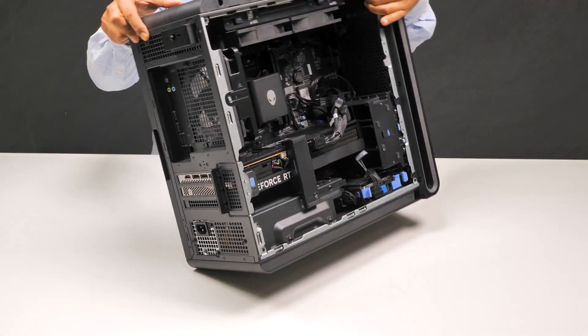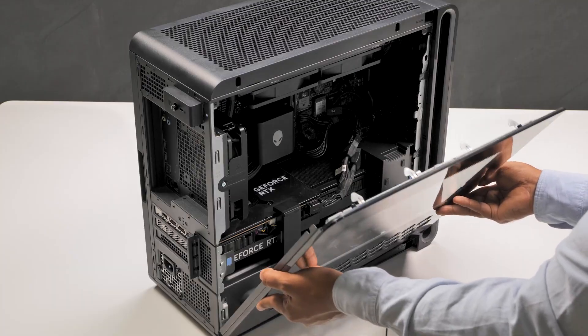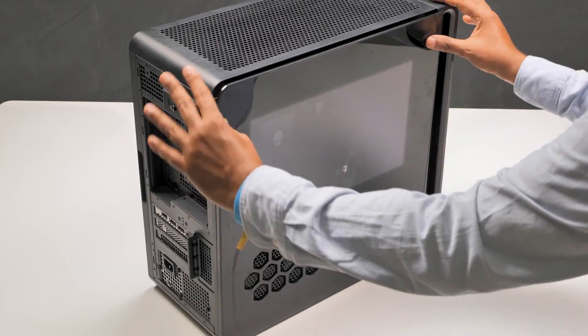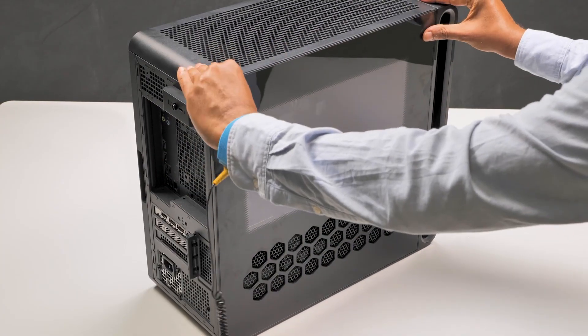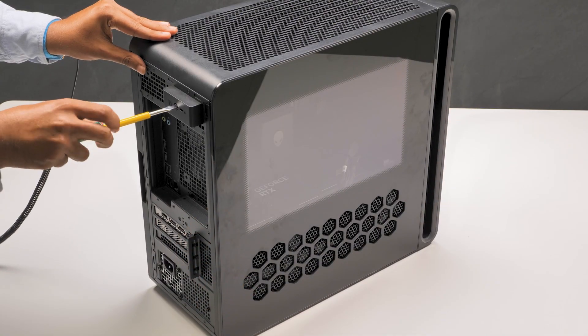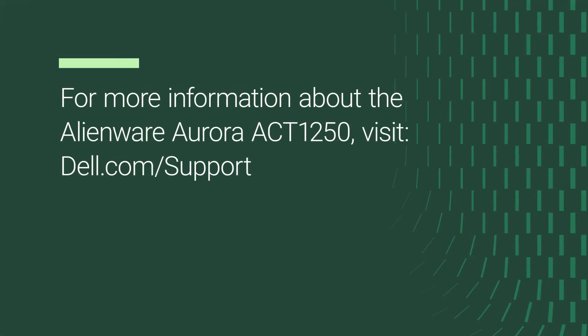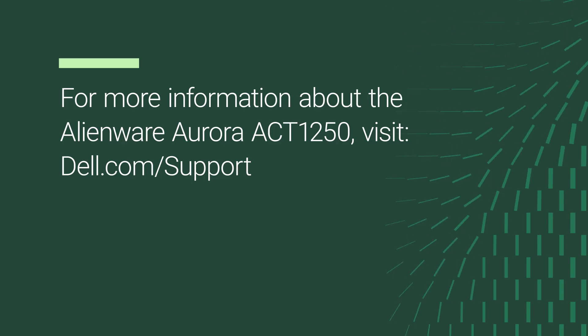To install the left-side cover, place the computer upright. Locate the tabs on the cover and slots on the chassis. Rotate the cover towards the chassis until it clicks into place. Finally, tighten the captive screw that secures the left-side cover release latch to the chassis. For more information about the Alienware Aurora ACT-1250, visit dell.com/support.